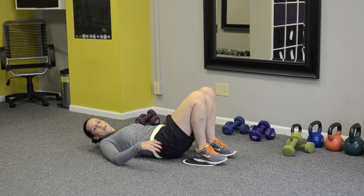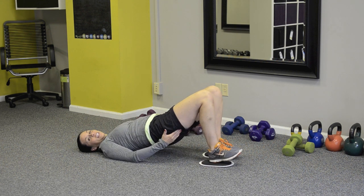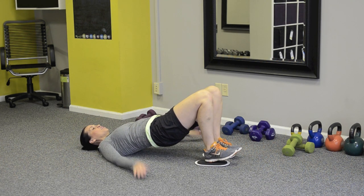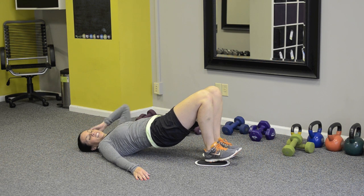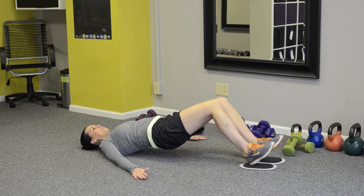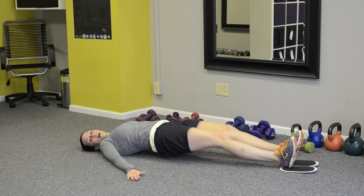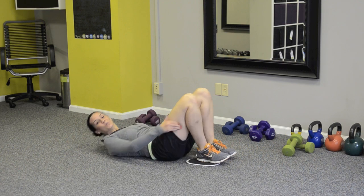This is very similar to a hamstring curl that you've probably done on a piece of gym equipment. It really hits those hamstring muscles. Just like that standing squat I showed a couple weeks ago, you're going to want to go out just a little bit and come back in — kind of test those waters before you go all the way out and pull back in. It's pretty intense.